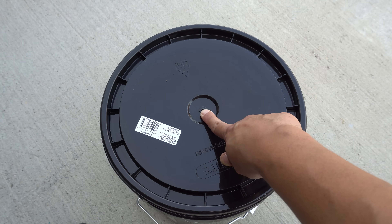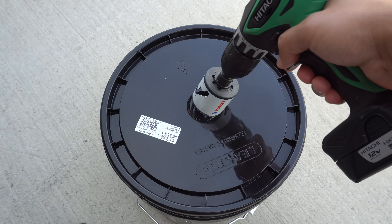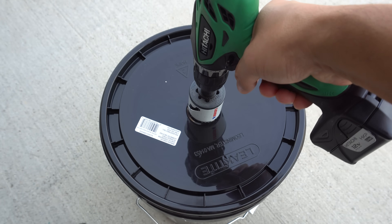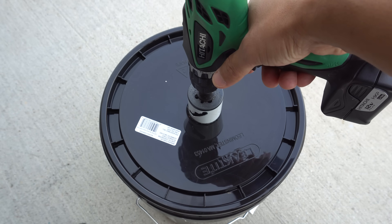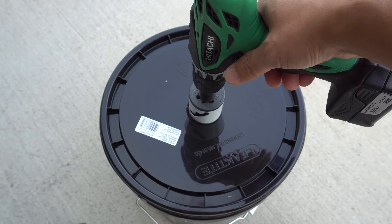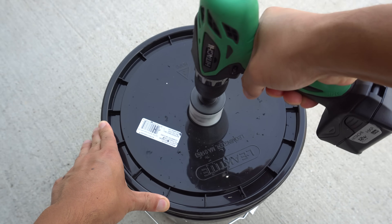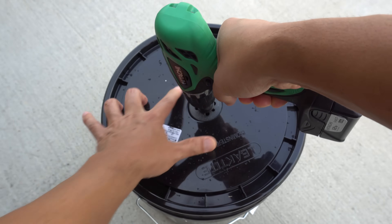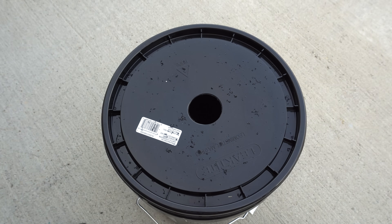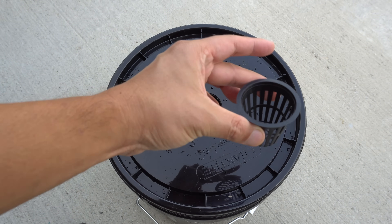I'm just going to place the hole saw right here in the center, set the drill to go forward, attach it to the lid, then set it to reverse to remove it. And there it is — that's how you make a hole for your net cup.